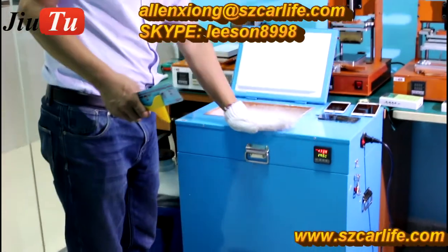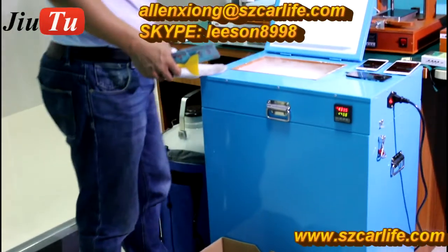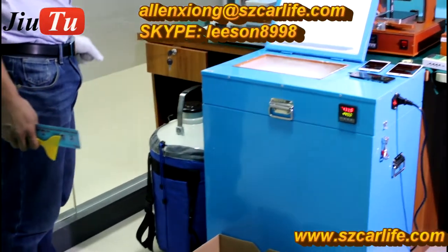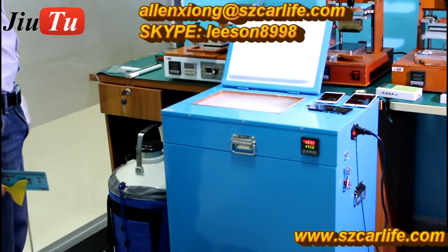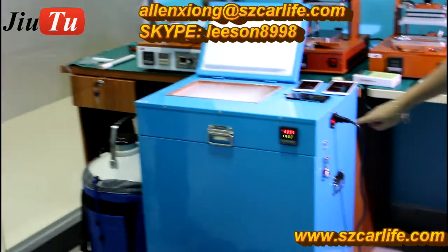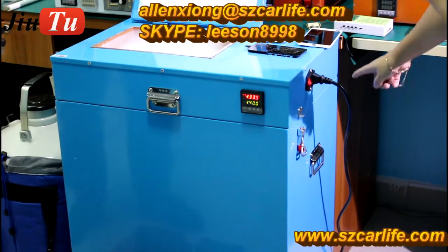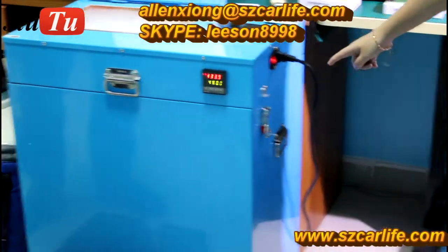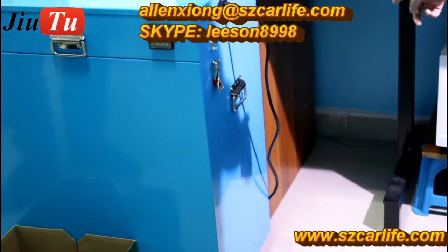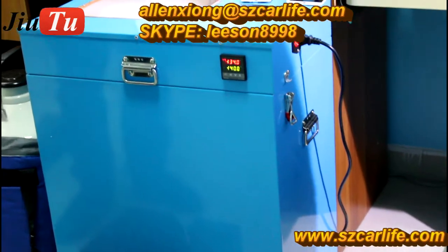This machine works with liquid nitrogen. You can see there is a tank at the bottom together with this machine, and that kind of liquid nitrogen you can get locally. The temperature for this freeze machine is minus 140. It only has one power connection — 220 voltage. If it is 110, then you will need a power transformer.